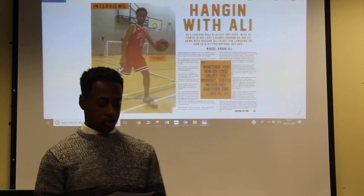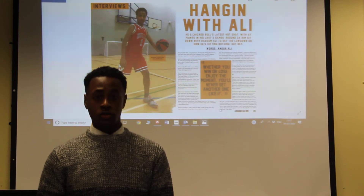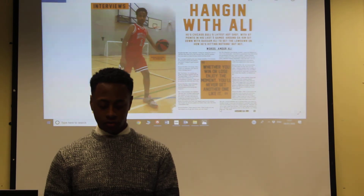For my double page spread, the font that I've used is Jersey M54 and Aero for the body text. I've used Jersey M54 because it stands out, and Aero because it's a common, easy-to-read font.